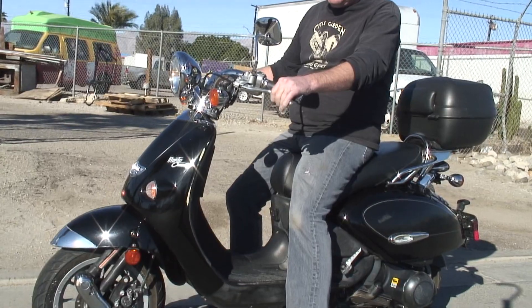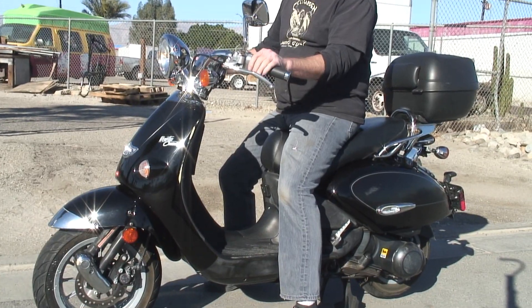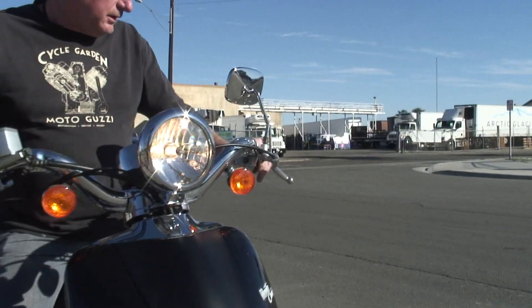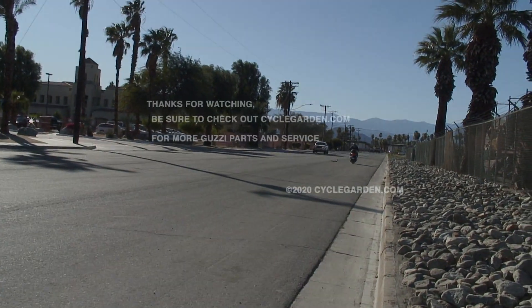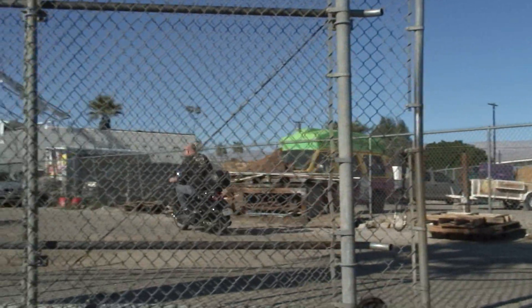Let's see how she starts up. There she goes — sounds like a little kitten. Turn signals work, high and low beams work. All right, we'll put this thing in turbo. Thank you very much for checking out the video. Bye-bye, lot of fun!